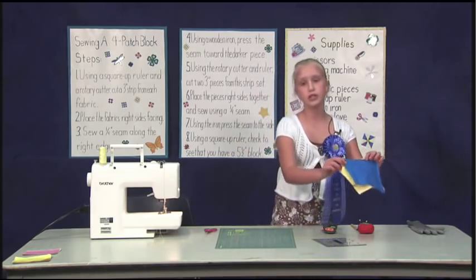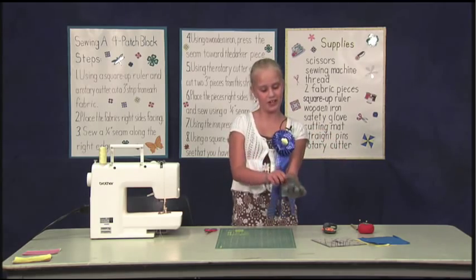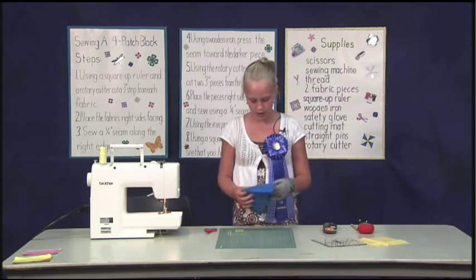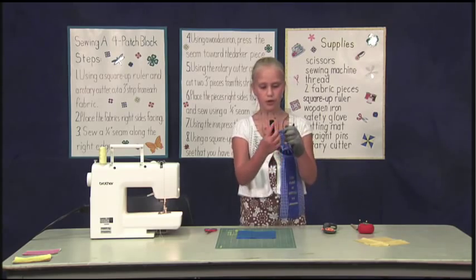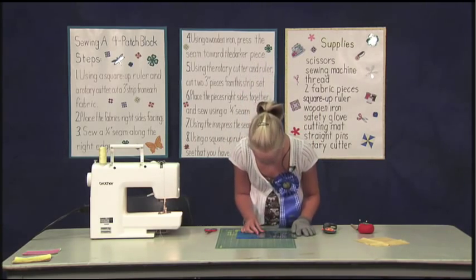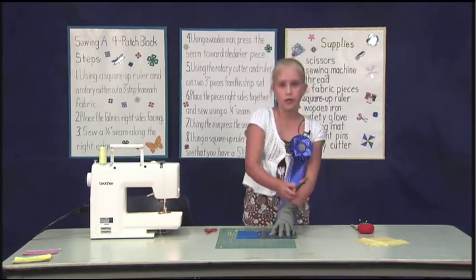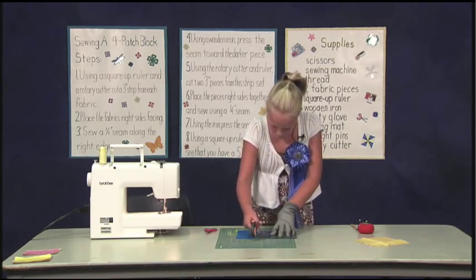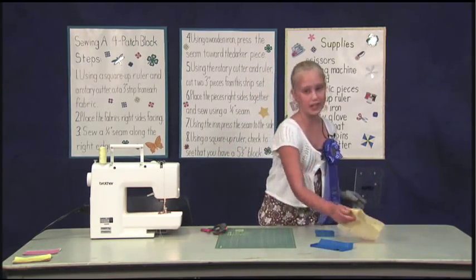First, cut a 3-inch strip from each piece of fabric. Put on your safety glove — you want to keep those fingers for later use. Get your first piece of fabric and lay it on your cutting mat. Line up the 3-inch line on your ruler with the edge of the fabric. Check your ruler position, open your rotary cutter, and cut the end. Remember to close your rotary cutter.